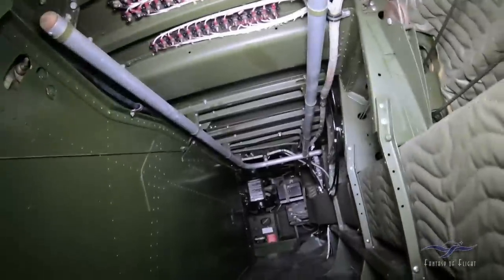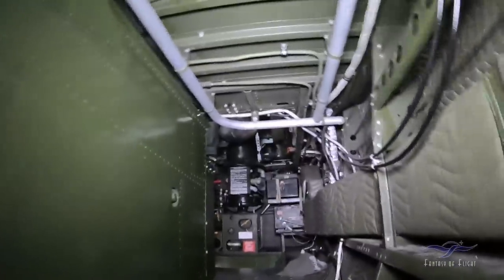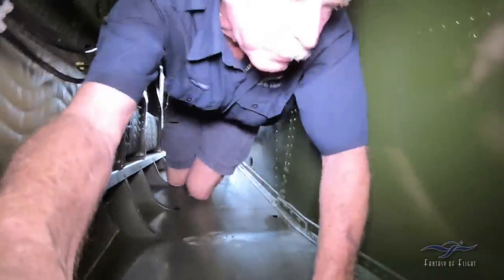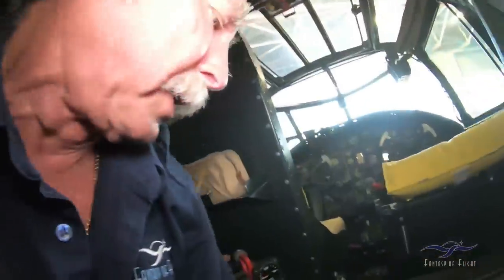Oh my God. I don't think the guys wore shorts. My butt is not going to fit. I feel like an alarm trying to get through this hole. There we go — the things I do for my YouTube followers.